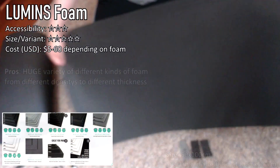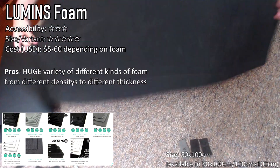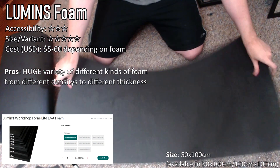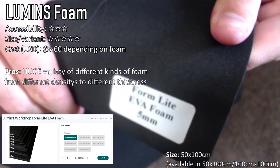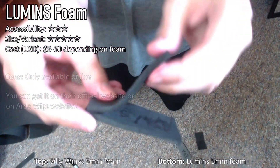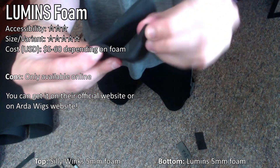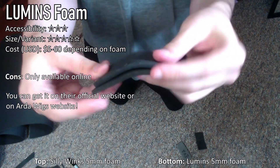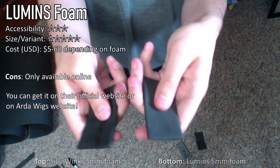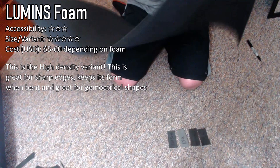Lumen's Workshop foam is a fantastic foam. It has a huge variety of different kinds from thickness to densities. Their store even has different accessories such as foam scales, foam dowels, and all sorts of different foam objects. The only downside to Lumen's is that it is an online-only store, so if you're on a tight schedule, you will need to order ahead of time. Though they can also be found at Arda Wigs, so you can use some of those saved-up Arda points towards the foam.